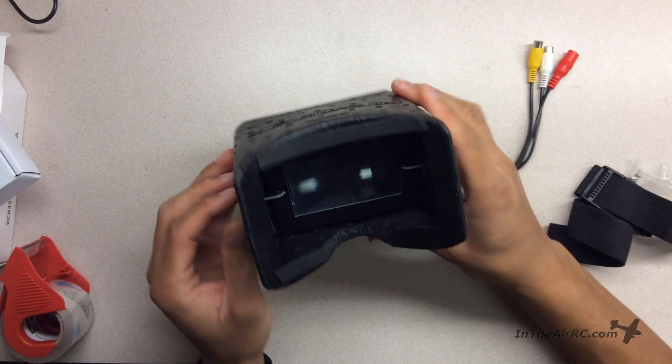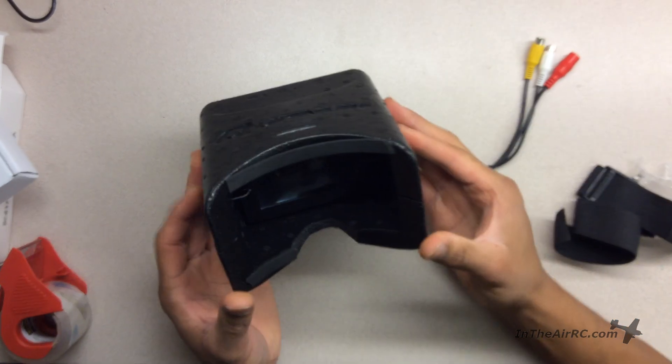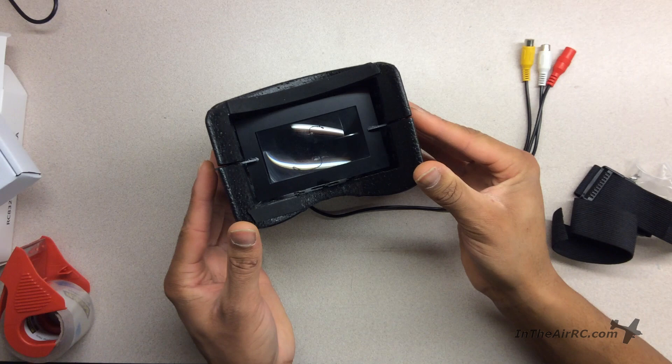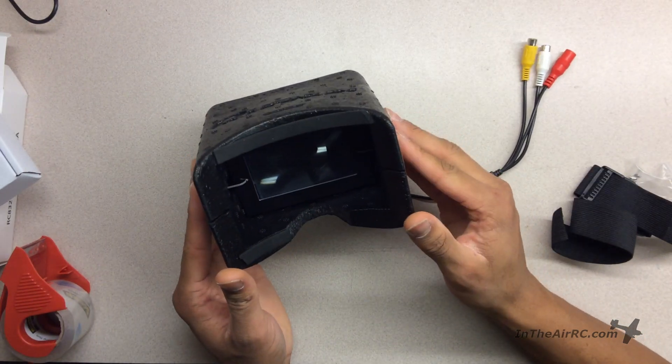And with these tabs, we can move this back and forth, and we can adjust the screen's position or adjust the Fresnel lens's position.